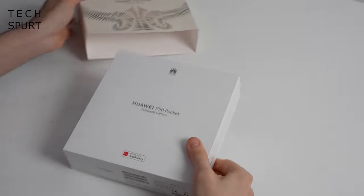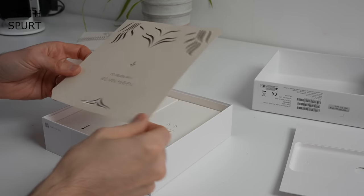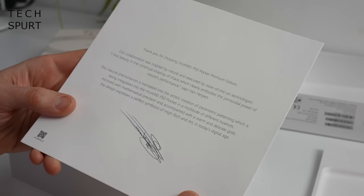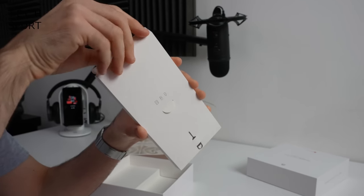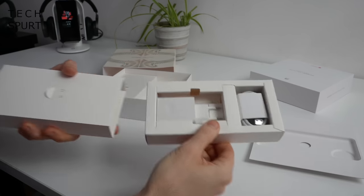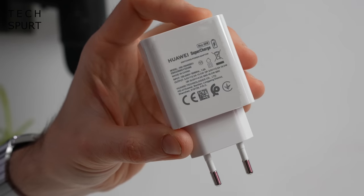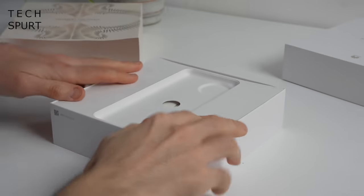The first question is: what do you actually get in the box besides the Huawei P50 Pocket? Well, it looks like you've got some sort of posh letter from the designer Iris Van Herpen. You might get a protective case with the final retail model, but for my review sample that's completely empty. In here there's a power adapter and USB cable, and the adapter is a bit of a beast but it does max out at 40-watt Supercharge.